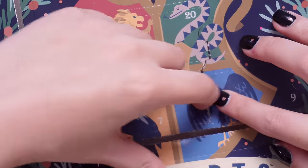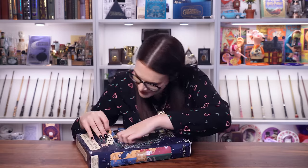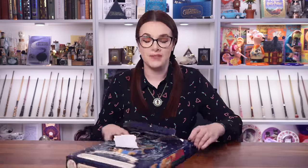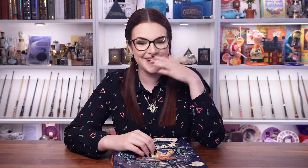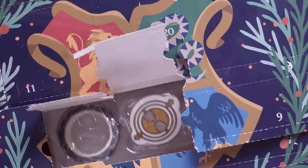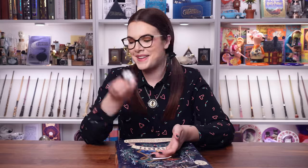Door number seven — I've never been this angry on camera before — is a time turner eraser. I'm wearing a time turner and I really like time turners, but this calendar is not for me. There it is — a time turner rubber.